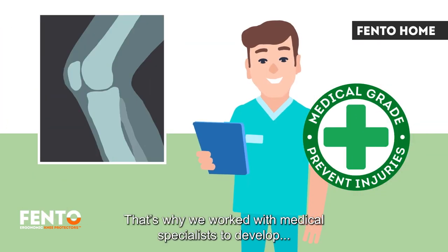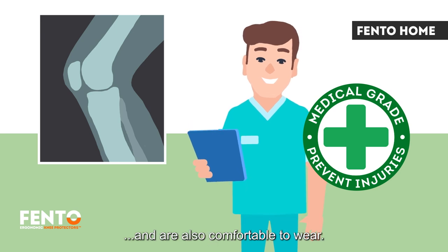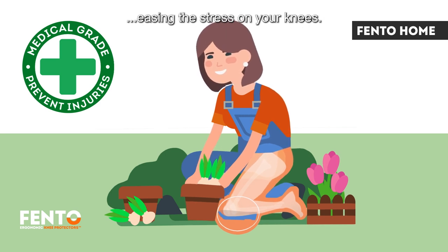That's why we worked with medical specialists to develop knee protectors that look after the health of your knees and are also comfortable to wear. The Fento Home distributes your weight across your knee and your lower leg, easing the stress on your knees.